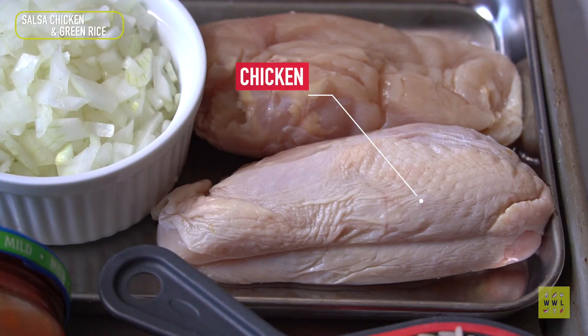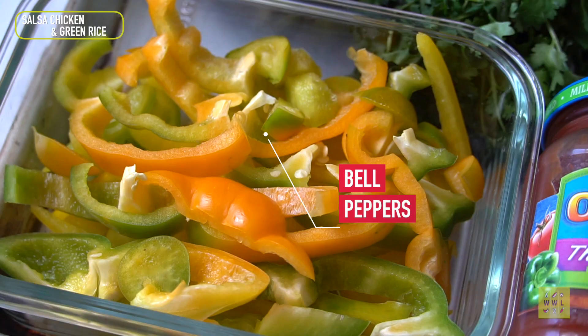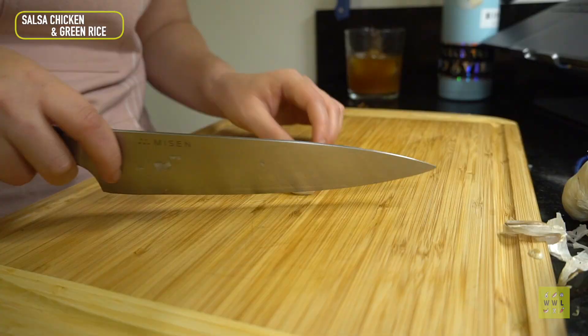We've got black beans, cilantro, onions, chicken, a lime, salsa, and bell peppers. It's gonna be a good one.